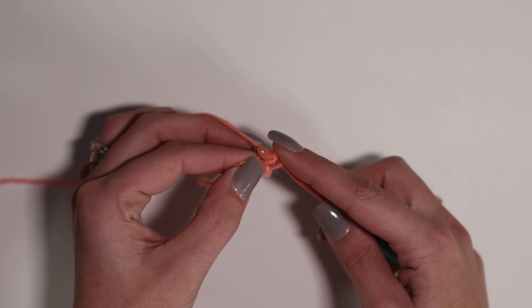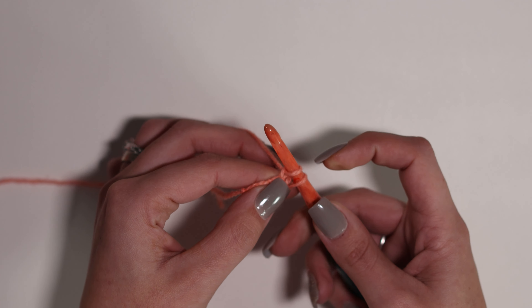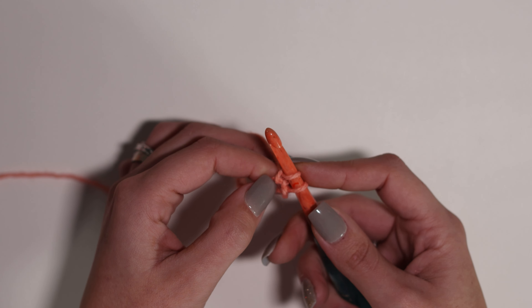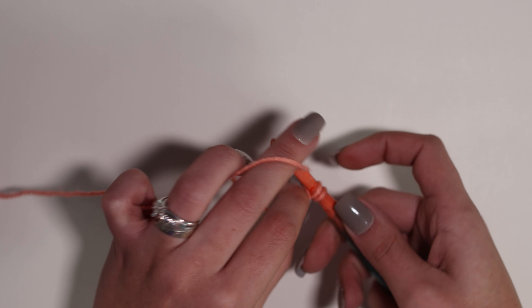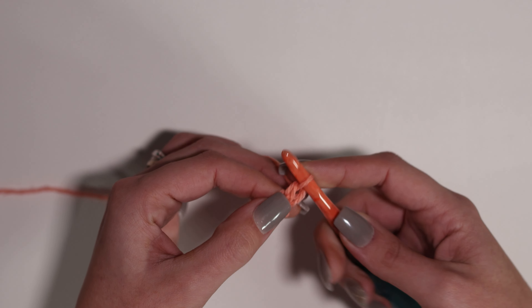You've got your slipknot on your hook — let's go. I want you to chain two. And remember, this loop on the hook doesn't count as anything, so I've got my chain one and my chain two.